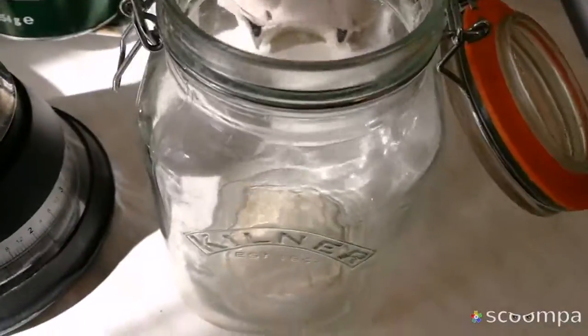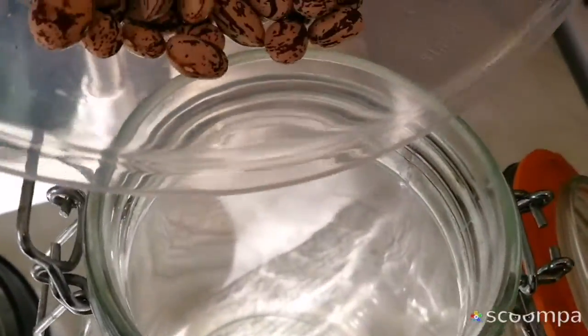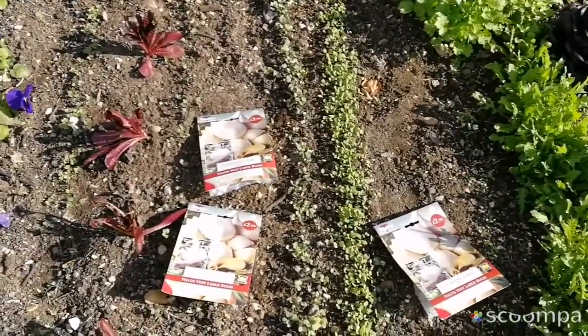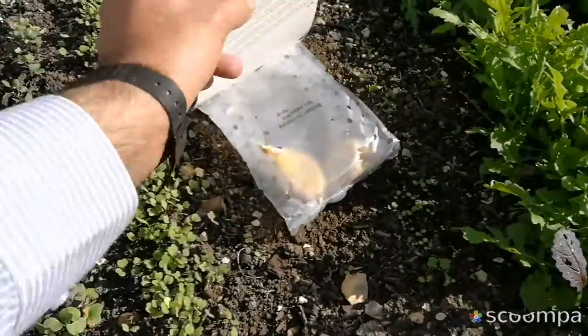Today is the first of October and I've decided to plant our elephant garlic. I will open them and show you.